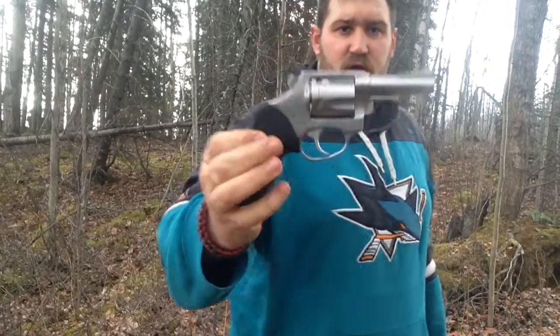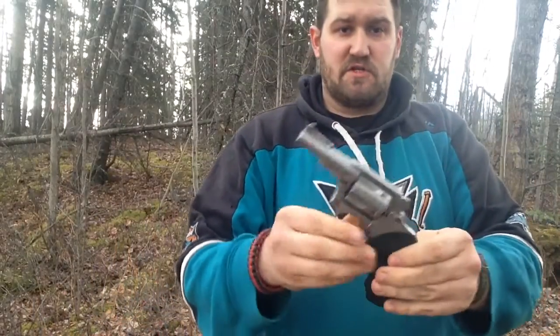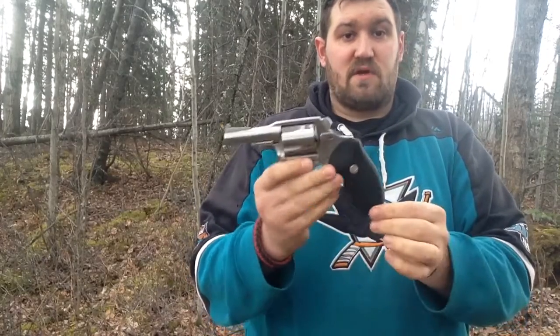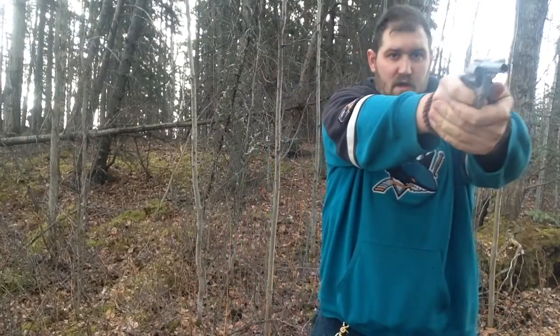Charter Arms Bulldog Stainless Steel Classic model. This one's in .44 Special and it's got the bobbed hammer and the shortened barrel with the welded front sight, and original factory black rubber grips. I've got it loaded with five rounds of .44 Special. So here we go.